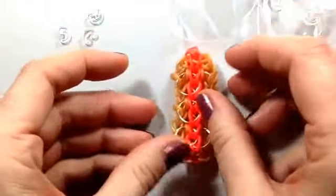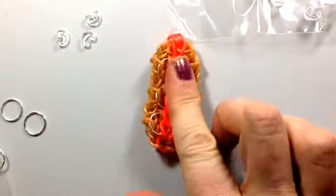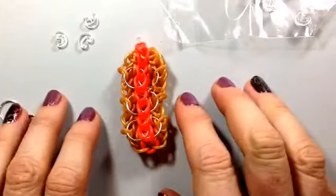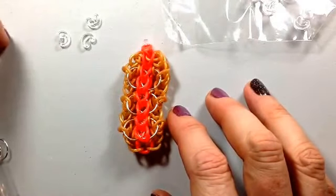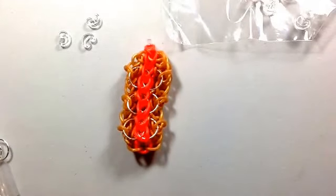There you go — that is the Zeo bracelet. If you do make one of these or more, tag it to me on Instagram — that'd be great — Crazy Just Might Work. I'd love to see all your renditions. Catch you later, bye!